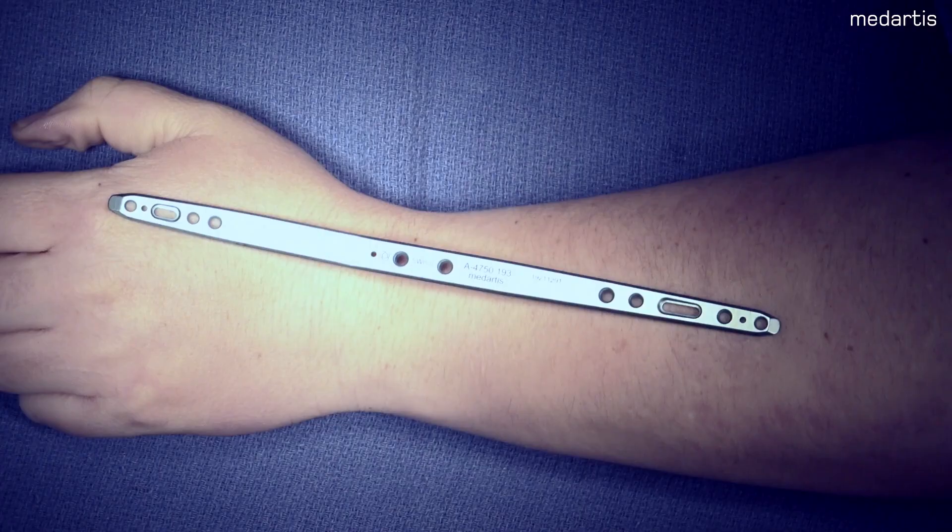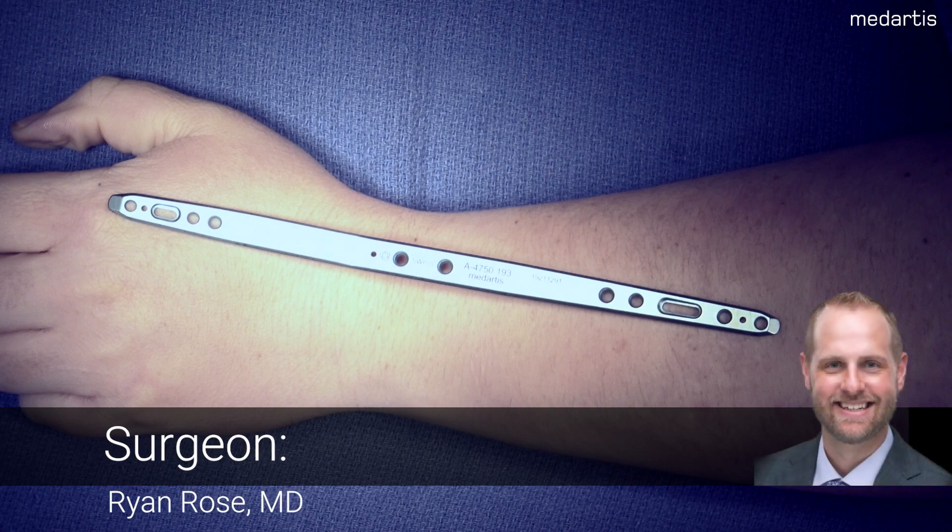Video number seven: 2.5 millimeter tri-lock wrist spanning plate, dorsal. I'm Dr. Ryan Rose from UT Health Science Center, San Antonio. Today we will be discussing the MedArtist dorsal spanning plate for fractures and fracture dislocations.